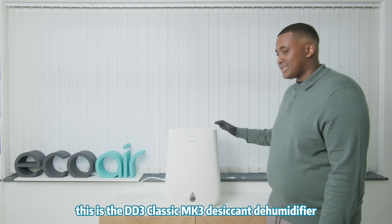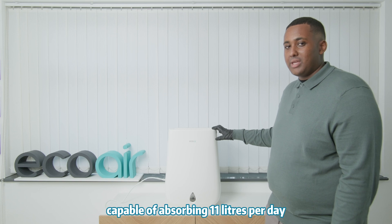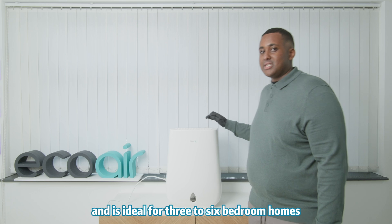Welcome to Eco-Air. This is the DD3 Classic Mark III Daskin Dehumidifier, capable of absorbing 11 litres per day. It comes with a handle for easy carry and is ideal for three to six bedroom homes.